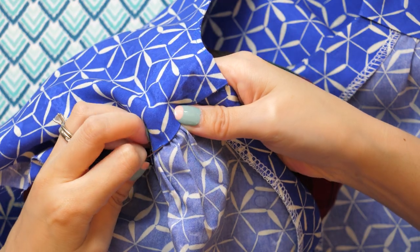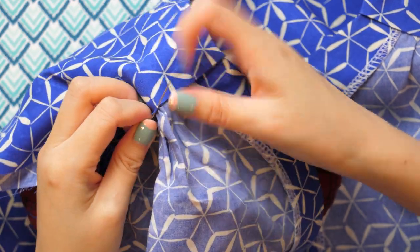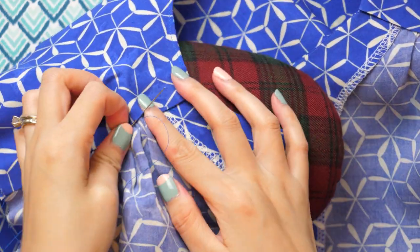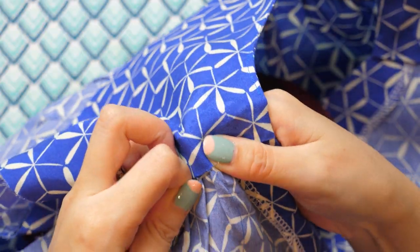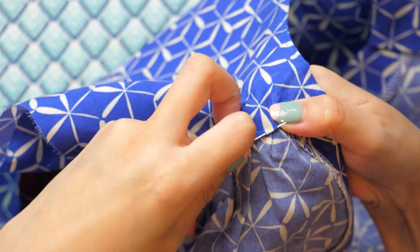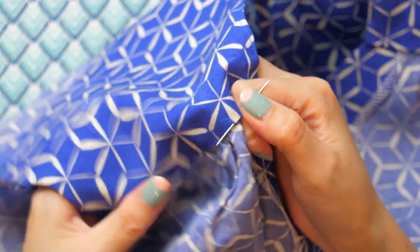Hand sewing the yoke piece to the front of the blouse gives it a neater finish. Using a needle and matching thread, we're doing the slip stitch. Insert and run the needle through the fold of the fabric, then catch a tiny amount of the fabric on the other side. Repeat this for the entire length of the yoke pieces. The stitches will be pretty discreet.